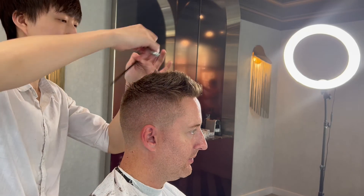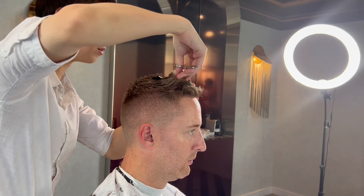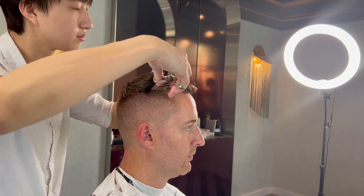Derek here is explaining to me he doesn't want to take much off the top — he just wants to thin it out, create a little bit more texture, and that's exactly what we're doing now.